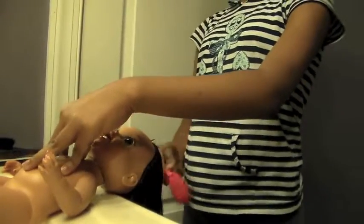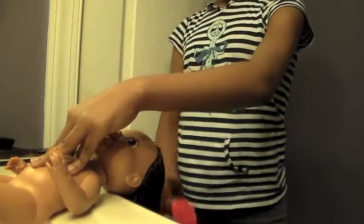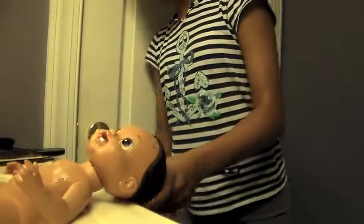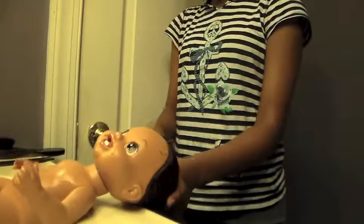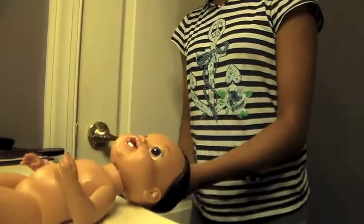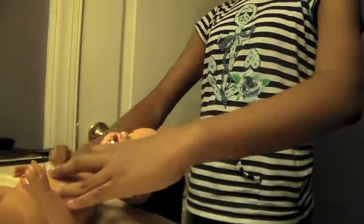If you have an American Girl doll, you want to use a wide bristle brush, but this is not an American Girl doll, so I'm just using a random brush that I use for her. I'm just pulling her hair out to make it straight and everything, to get the softness through. You want to be gentle because the hair is most delicate when it's wet.